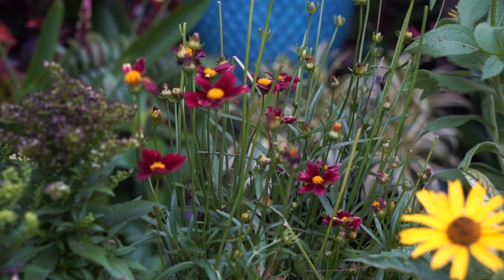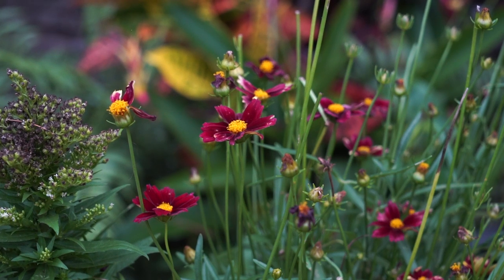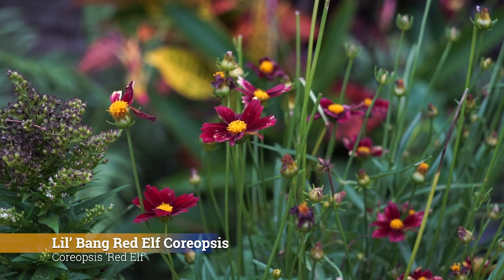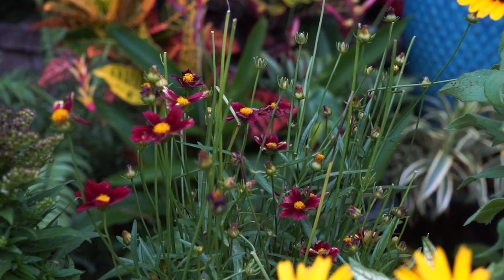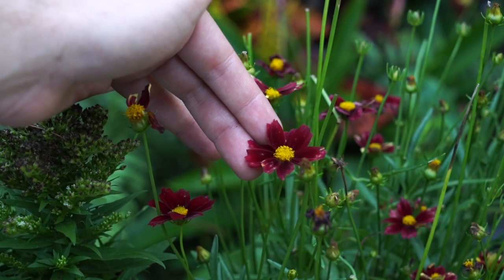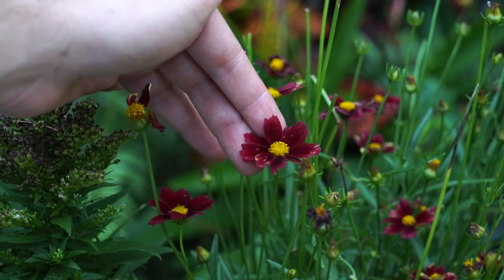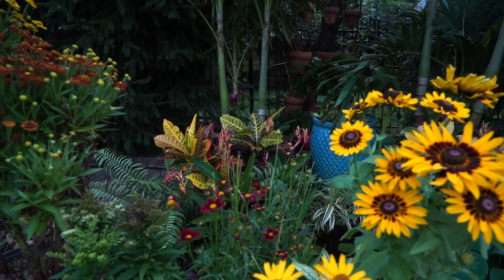The last plant I have on hand is a coreopsis. Coreopsis has really nice textures and a wide variety of colors and flower sizes. This one is called 'Lil Bang Red Elf' coreopsis — a full sun perennial, zone 5, 6 to 12 inches high and 12 to 18 inches wide, pretty drought tolerant once established. It's a really pretty scarlet red with a darker red in the center, and the pollinators love them.